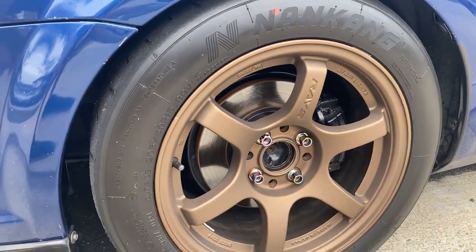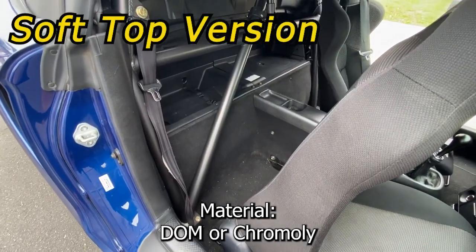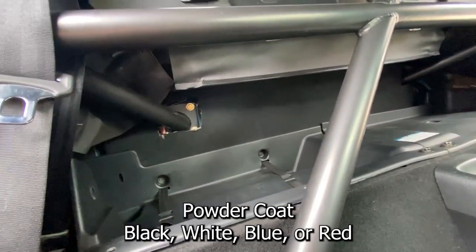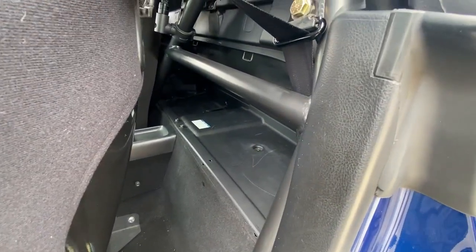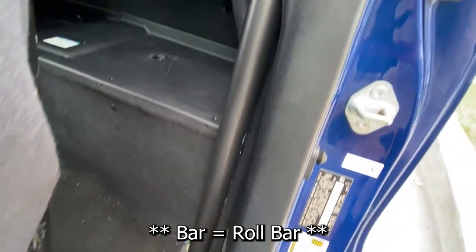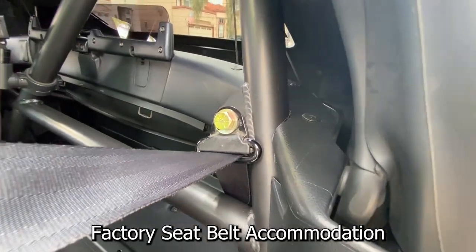You didn't think I forgot about you soft top guys, did you? This version is specifically designed for the soft top guys. It carries all the same features as the Relentless Racing version but it accommodates the soft top. Once again it is an easy installation which does not require the removal of the gas tank. Here's the harness bar — you can see the alignment of the bar and how far back it is, allowing quite a bit of movement for your seat. There is also an attachment for the factory seat belt.